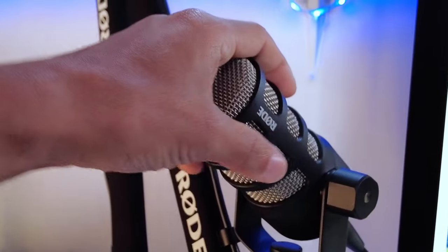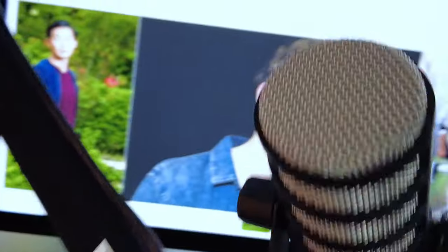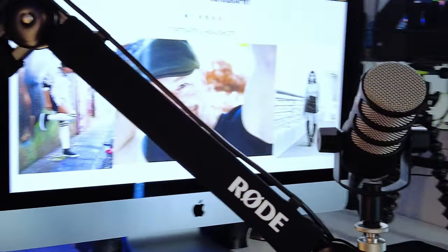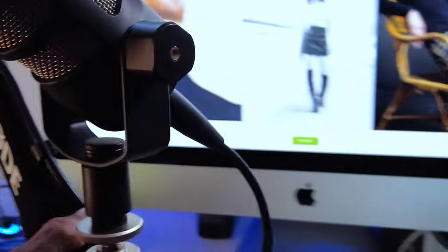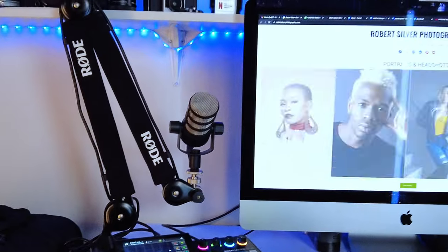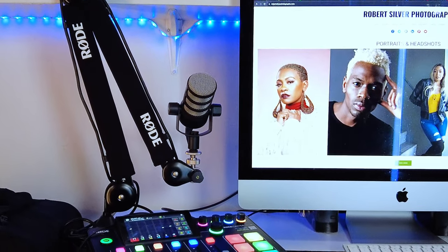So when I'm doing my stream, it looks pretty awesome. And when I'm not streaming, I just tuck it away — fold it up, turn it, and boom, looks like a champ, nice and tucked in to the side of the computer.